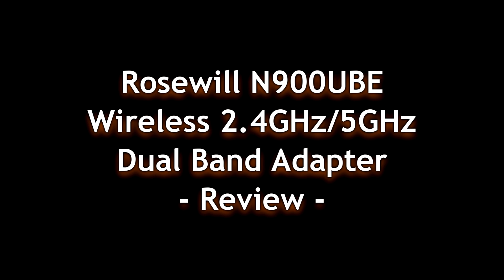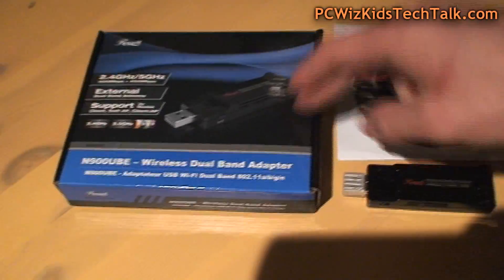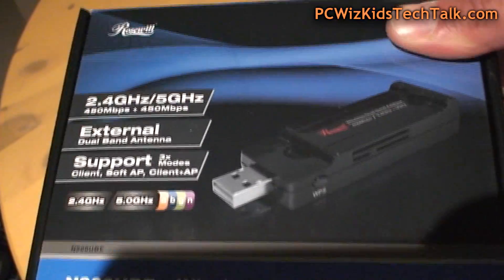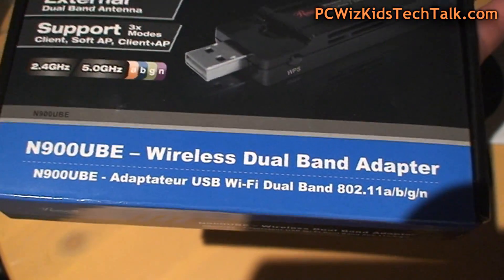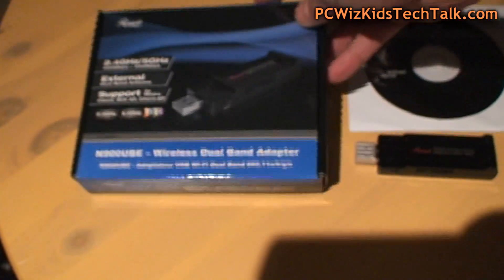If you're looking for a wireless adapter that is dual band — on the 2.4 gigahertz and the 5 gigahertz — Rosewill has the N900UBE. It has both a built-in and an external antenna that will increase coverage throughout your home and office, and it comes very well priced.